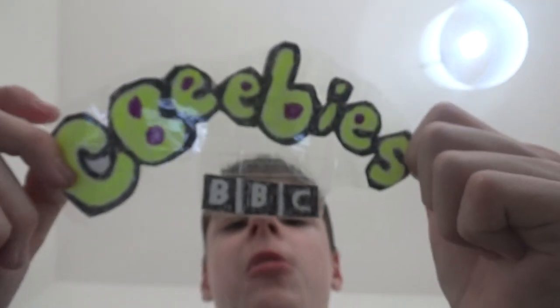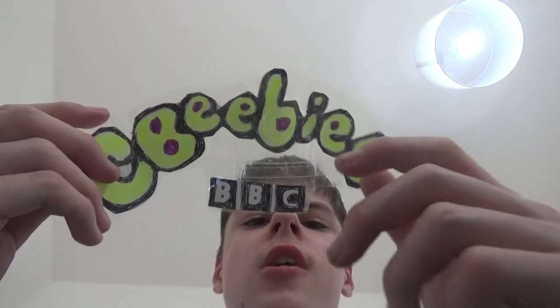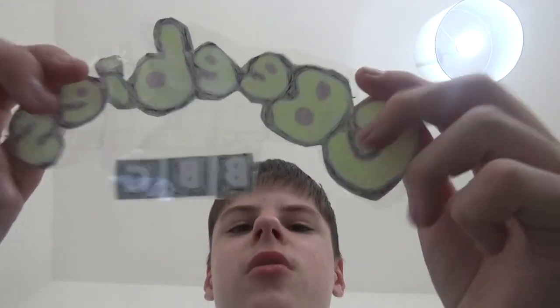This is the CBeebies logo. I cut it off with scissors and I put some sellotape in and I cut it out. That's the CBeebies logo. If you turn this around, it's backwards.